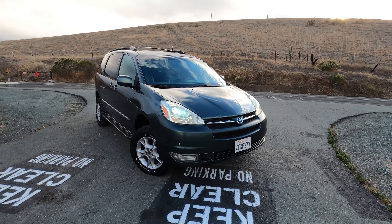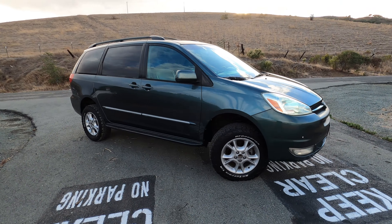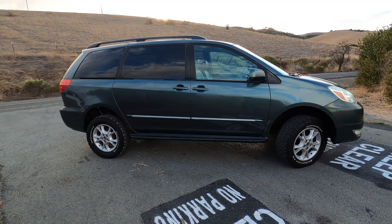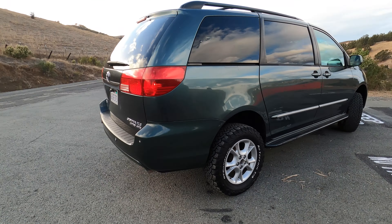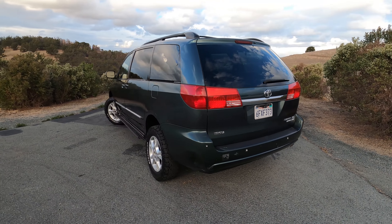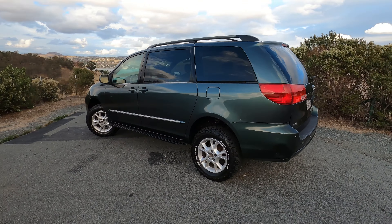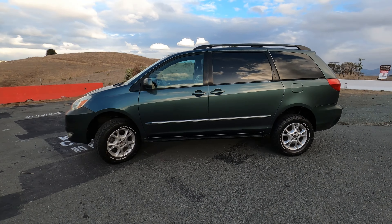And now for something completely different. Yes, this is a Toyota Sienna, yes it is lifted, and yes this has been my on-again off-again daily driver for about six years. I'm moving on.